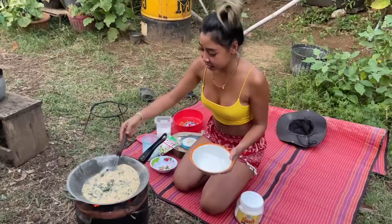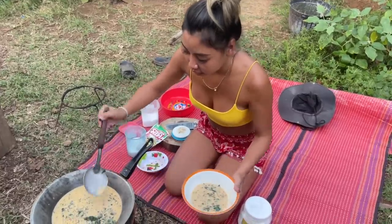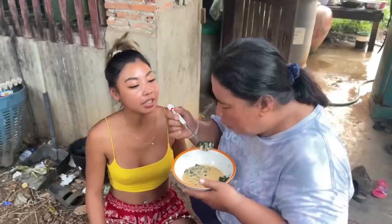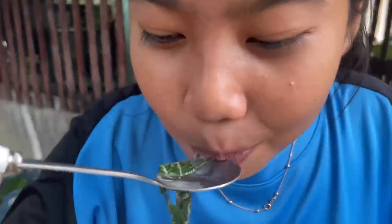My mom loves this one — I'm going to get my mom to try it. It's good! Okay guys, that's it for today. I think we're going to cook a little bit more something else, so we're going to eat after nighttime. Thank you for watching, see you next video, bye!